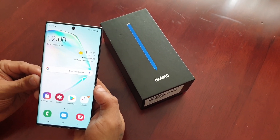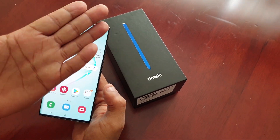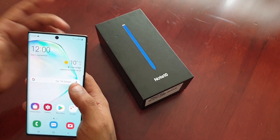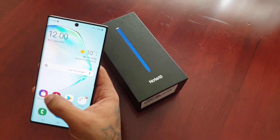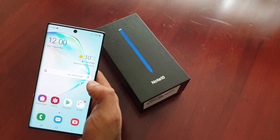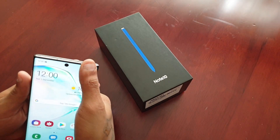The Samsung Galaxy Note 10 does have a big screen — it's 6.3 inches — and if you have small hands like me, you might find it a bit hard to hold the phone with one hand and navigate around the device. I'm going to show you how to make things a lot easier by using the one-handed mode.